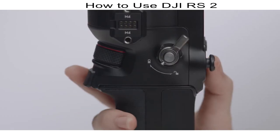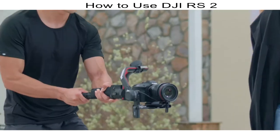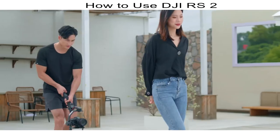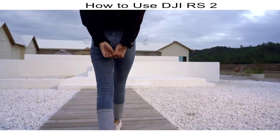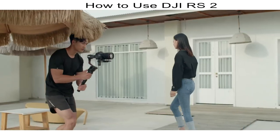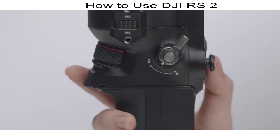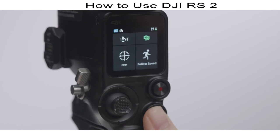Auto-Tune shortcut: press and hold the M button and trigger to initiate Auto-Tune. Lock Mode: press and hold the trigger to enter lock mode — the camera keeps facing the same direction no matter how the handle moves; useful for tracking or pan follow shots. Sport Mode: press and hold the M button to enable sport mode, in which the gimbal tracks a quickly moving subject. To remain in sport mode, press the trigger twice while holding the M button; perform the same action to exit.